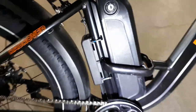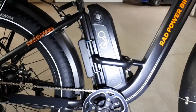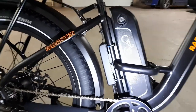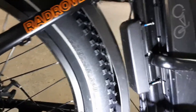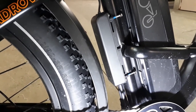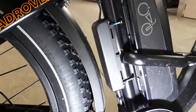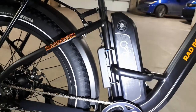The 48-volt 14 amp-hour battery, located on the seat tube, delivers 672 watt-hours of battery capacity, which is better than average. Behind the battery is the controller — a computer that communicates between the electric components of the bike: the throttle, the speed sensor, the display, the battery, the motor, and the brake cutoffs.